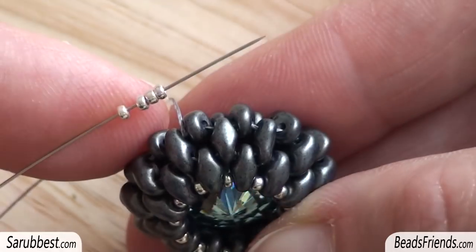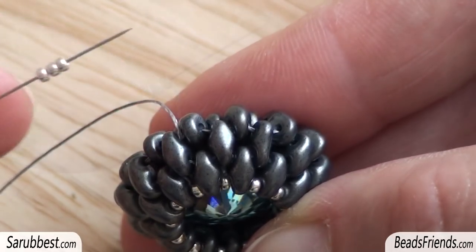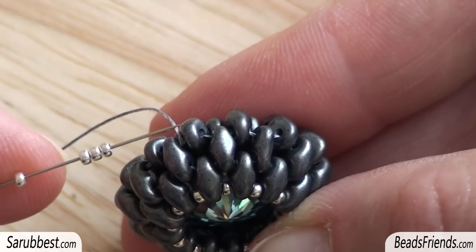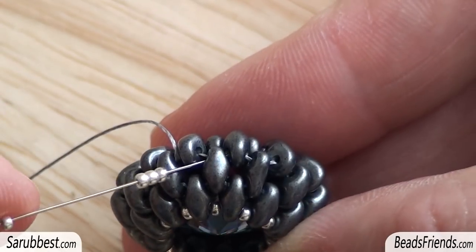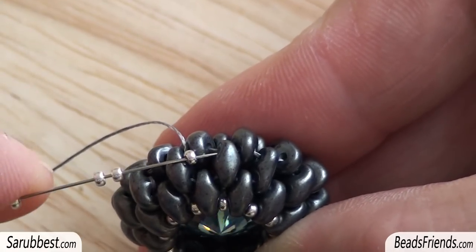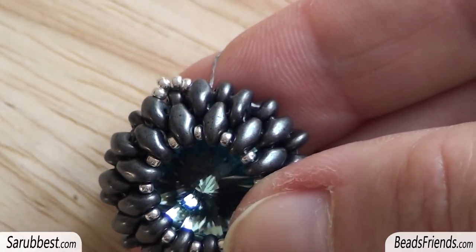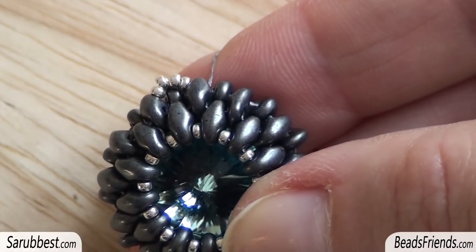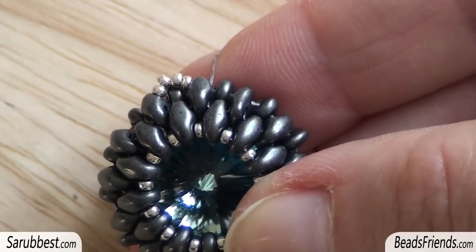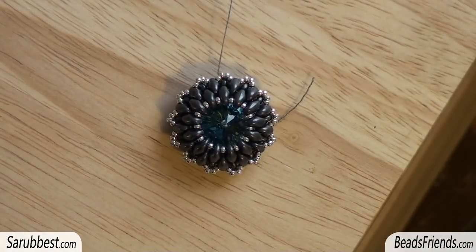Now let's start with the decoration. I'm going out from the upper hole of this Super Duo bead. I pick up 4 seed beads size 15, then I skip one Super Duo bead and sew through the upper hole of the next Super Duo bead. I repeat the same step 12 more times until the end of the round. Now the front part is completed.